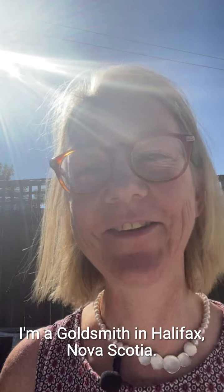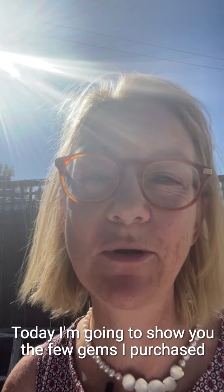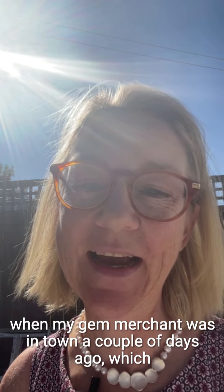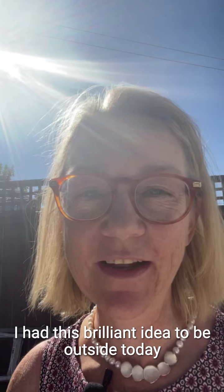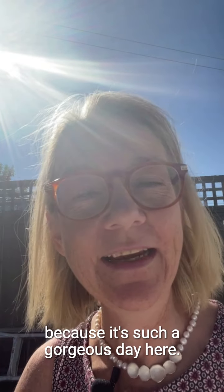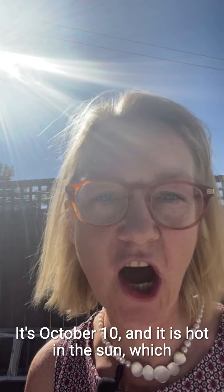Hello, my name is Dorte Rosen. I'm a goldsmith in Halifax, Nova Scotia, and today I'm going to show you the few gems I purchased when my gem merchant was in town a couple of days ago, which is always such an exciting time. I had this brilliant idea to be outside today because it's such a gorgeous day — it's October 10th and it is hot actually in the sun.